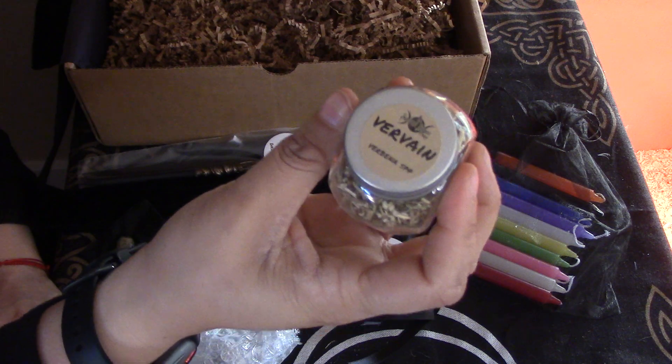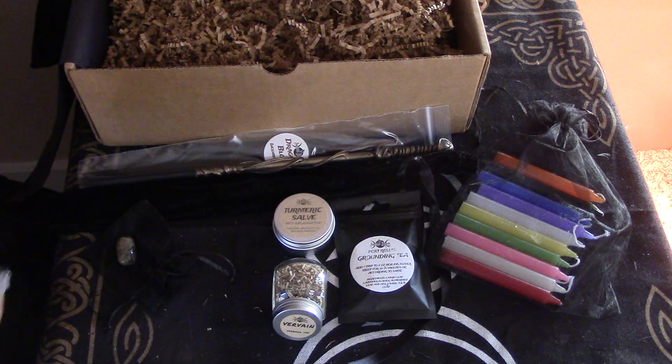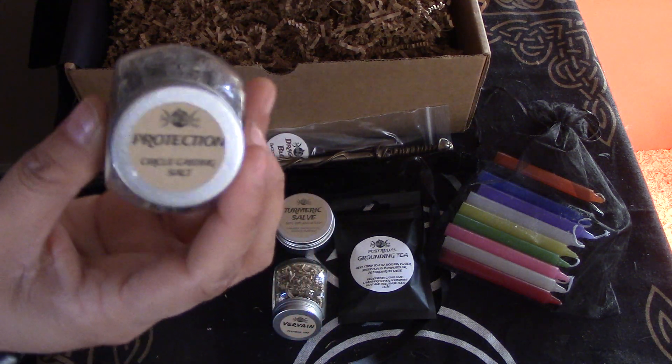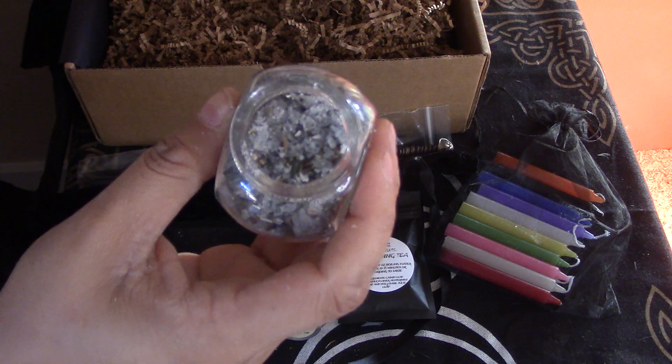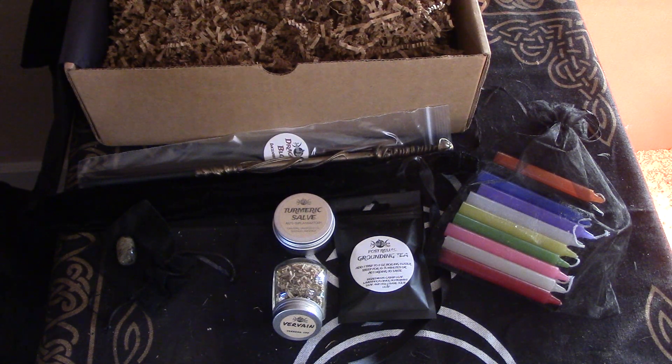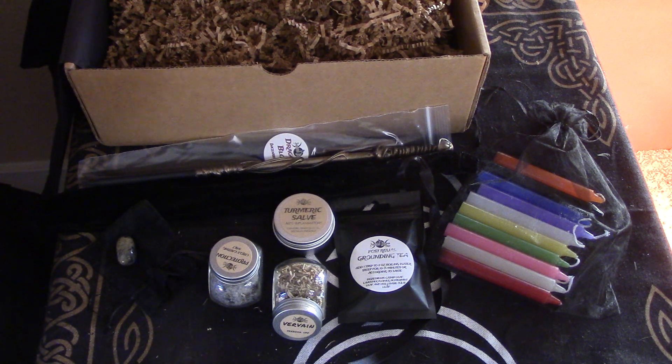We've got a little vervain herb, and we have got a protection circle casting salt. Let me give this a smell — mmm, that smells divine. This box is about spell casting, but most importantly, how to tap into our magic by writing, and most importantly, perfecting our own spells. This takes time, patience, and lots of practice, but it is all worth it when you have conjured up the perfect fail-proof spell that you can always go to when needed and feel confident including it in your spell book for future generations.